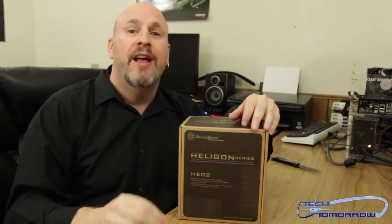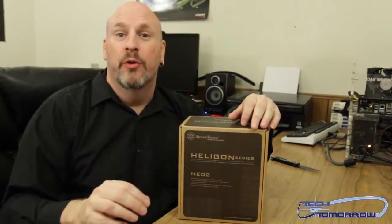Hey, what's going on everybody? Welcome back to the Tech of Tomorrow YouTube channel. I'm Elric, your host. Today we're going to be taking an unboxing and first look — you got it — another PC product. So you guys out there are digging on that; here we're back again with it. Today we're going to be looking at the new Silverstone Heligon HEO2.